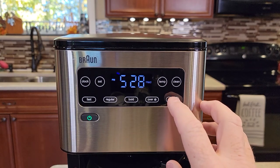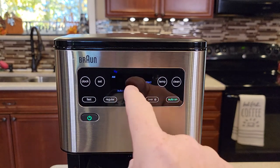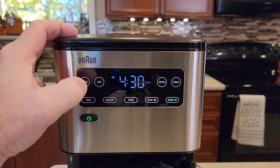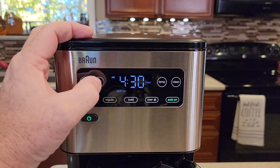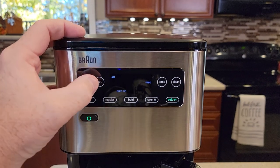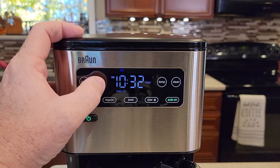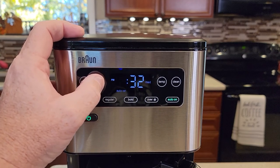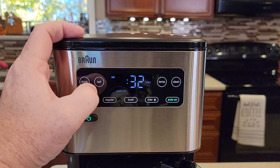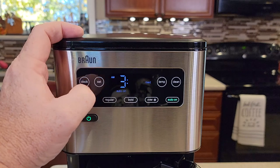Now we're going to set the auto on. Hit the auto on button and it changes the time and starts flashing — the auto on is lit. You've got to change that time to whatever time you want it to turn on in the morning. Hit the set button one time and the hour starts flashing. Make sure you hurry up — hit the set button to change the hours and make sure you select AM or PM. I want this to start at 3:36 AM, so I hit the clock button to change over to minutes and set the minutes.